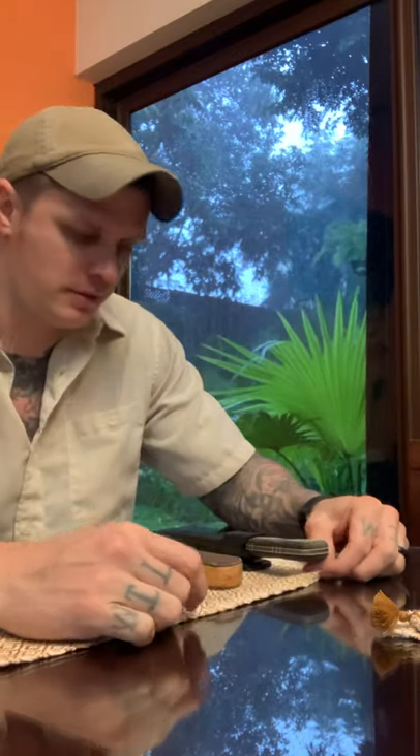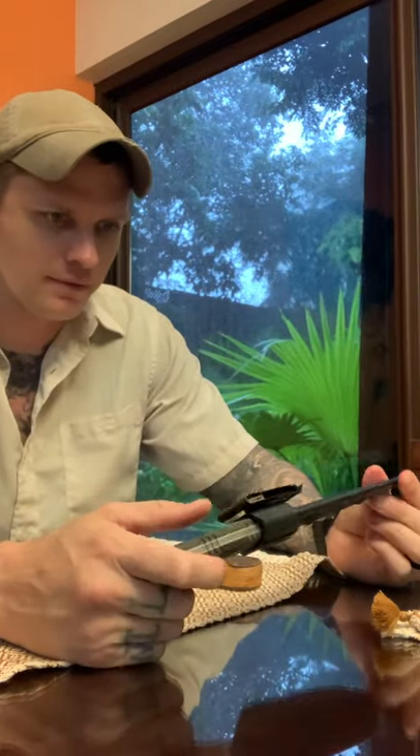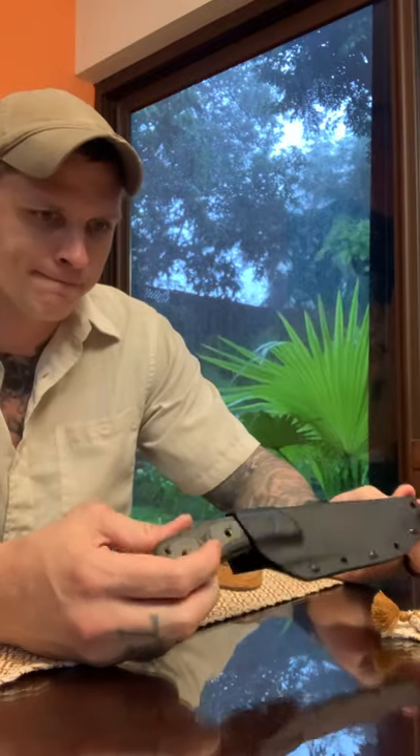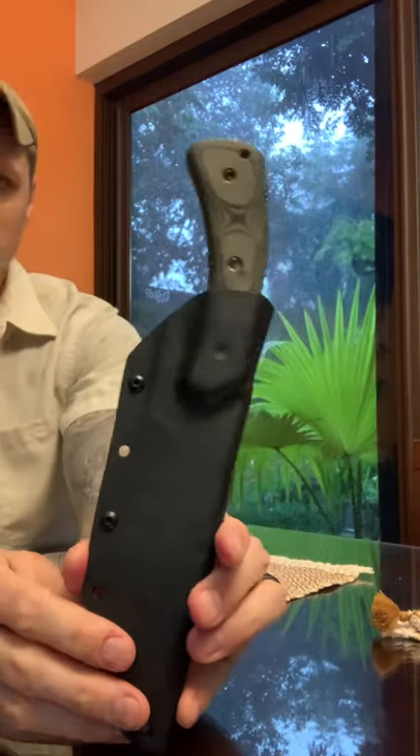Good afternoon, Cam's Knife Reviews. I've been a little busy, so not as much content as I'd liked, but nonetheless here we are. So today, the Tops Light Traveler Pisian.